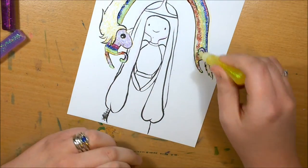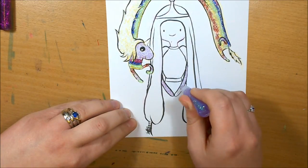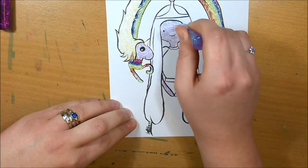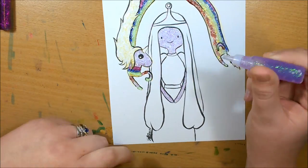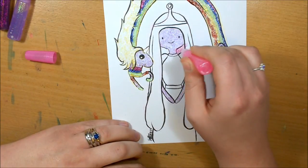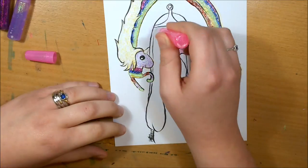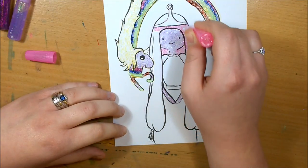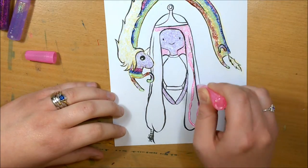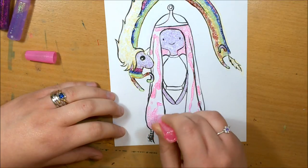Would you rather have a pencil that never needs sharpening and never runs out, or a pen marker that never runs out? A pencil, because you can get more tones and shading, and there's nothing wrong with going back to basics. A marker would be good, but I'd get fed up of the colour. At least with pencil it's grey — and you can do a lot more techniques with pencil than with marker.